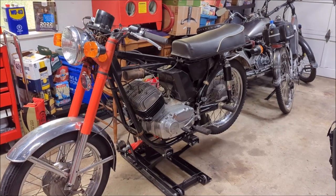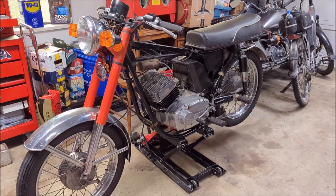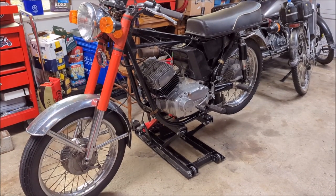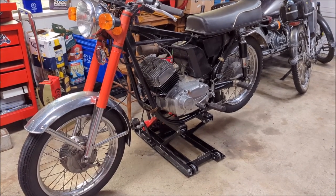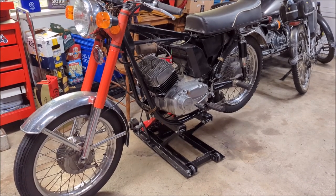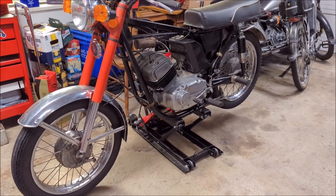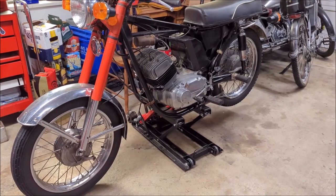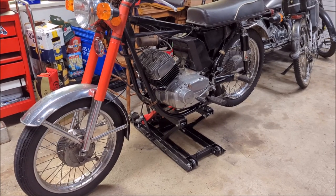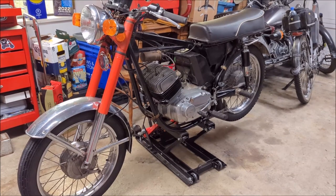We're ready to do some more work on the Jawa 350 two-stroke. The engine is back in - we've rebuilt it, changed out the shift forks and shift plate in the gearbox, got new pistons, new rings, new primary chain, new clutch plates. I've gone through it pretty thoroughly.